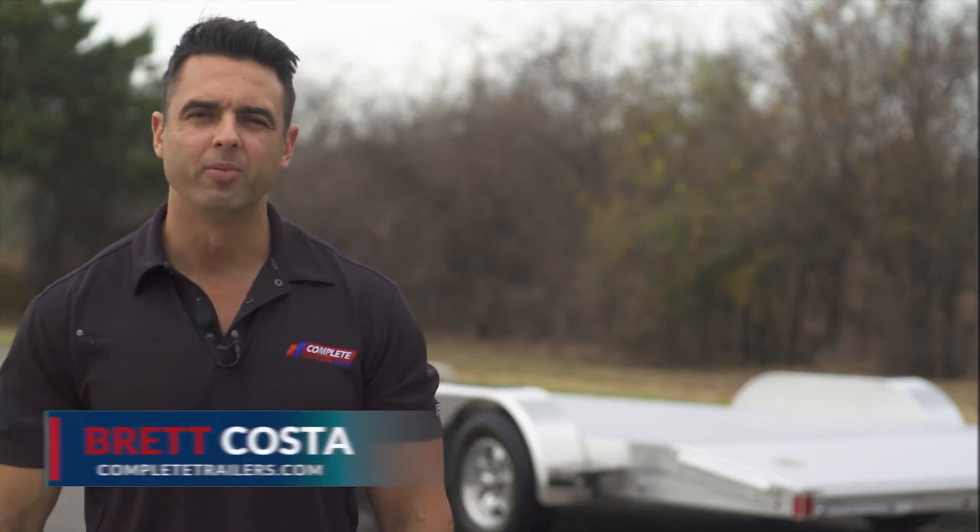Hey, it's Brett with Complete Trailers. There are several open aluminum car haulers on the market, but we're going to specifically talk about what makes this one different.